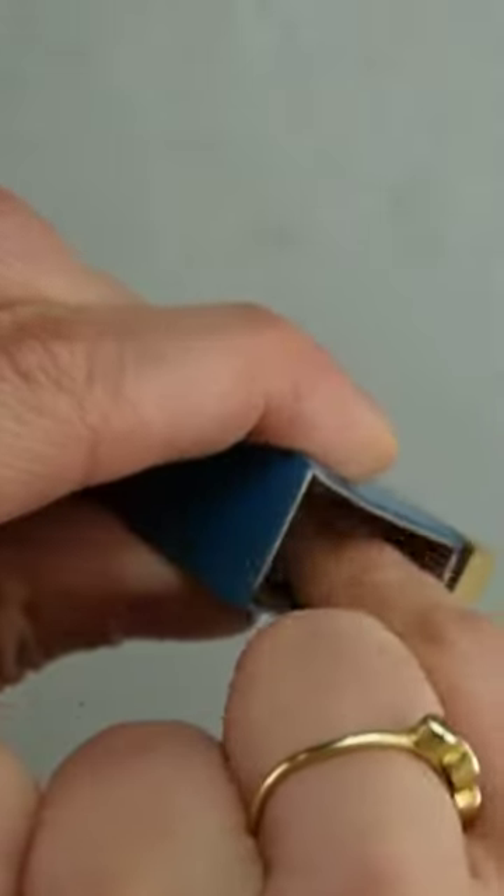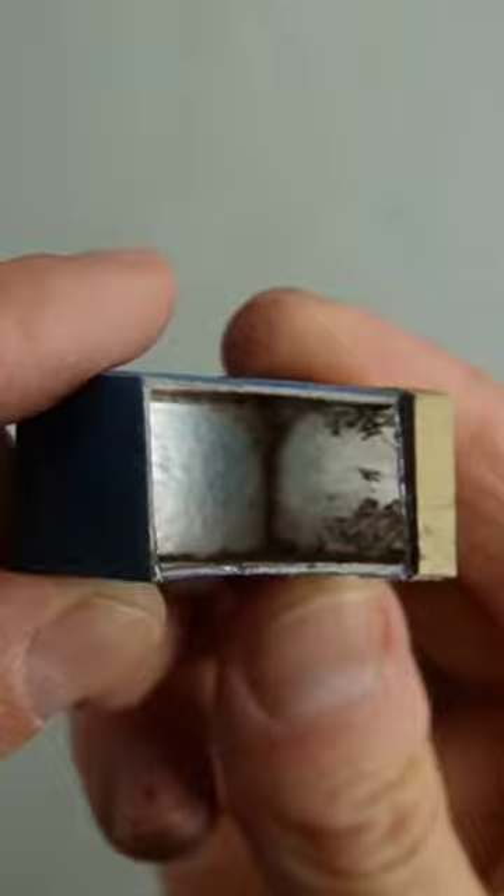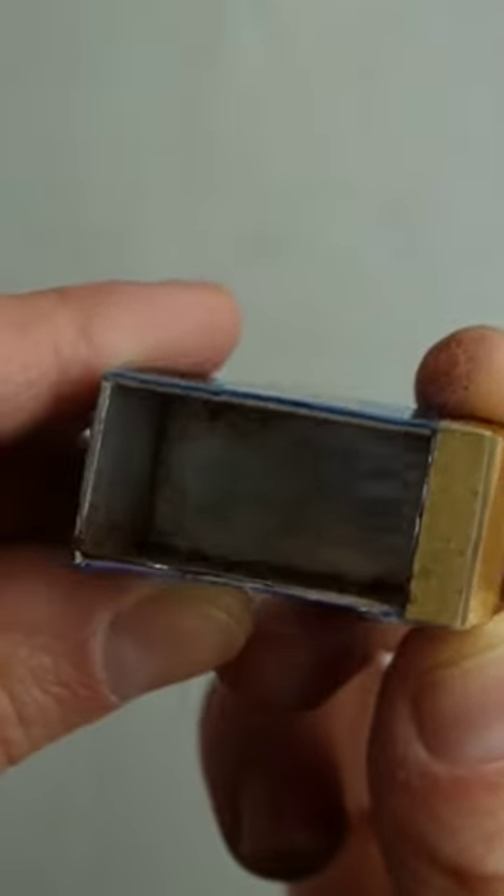I removed most of the paint from the walls to make it look like the grime has mostly accumulated along the edges on the top and the bottom.